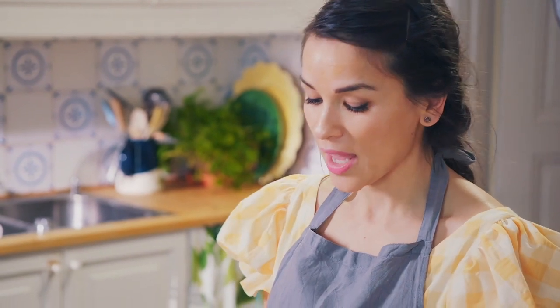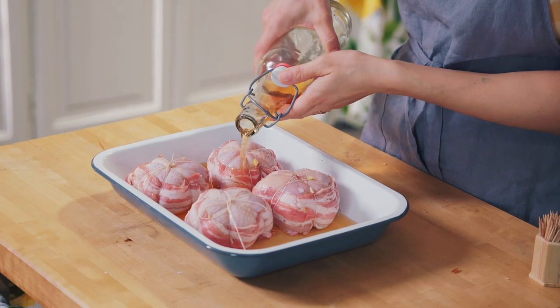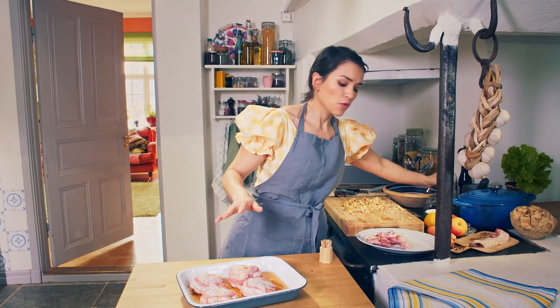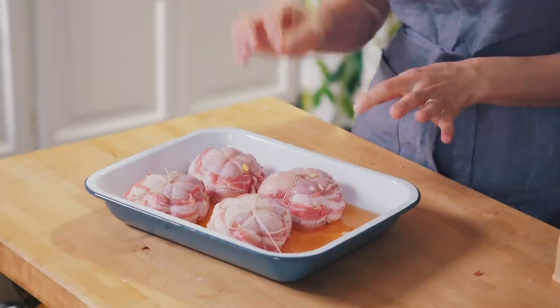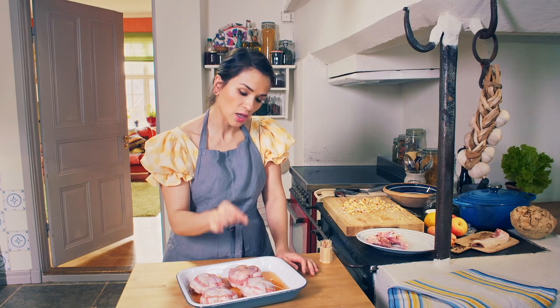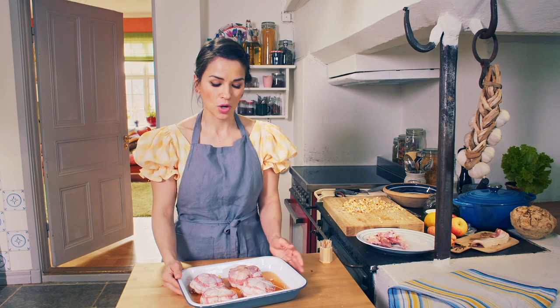I like to add a bit of dry cider to the bottom of the tray — 300 mils is plenty. That's going to go into a preheated oven at 180 degrees for about 45 minutes. What you're looking for is that lovely golden crispy skin on top. To double check whether it's cooked, pierce the chicken with a sharp knife and the juices will run out clear — that's when you know it's done.